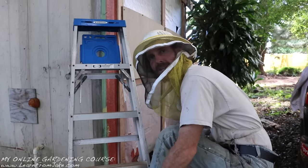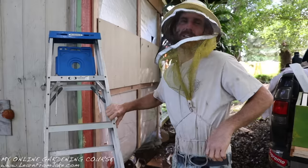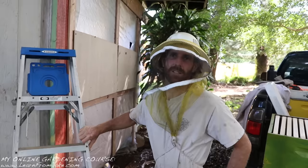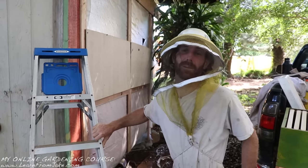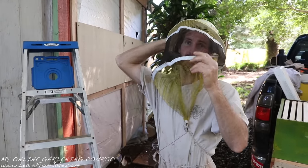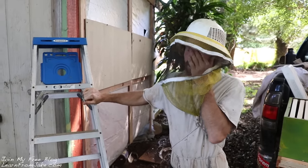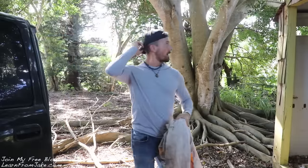I want to thank JP the Bee Man on YouTube for posting all his videos of his removals, because that was super helpful to me to understand how the process worked. If you have time on YouTube, check out JP the Bee Man — he's got some epic bee removals too. Taking what I learned from him and a bunch of other people and applying the best of it to what I do over here in the tropics.